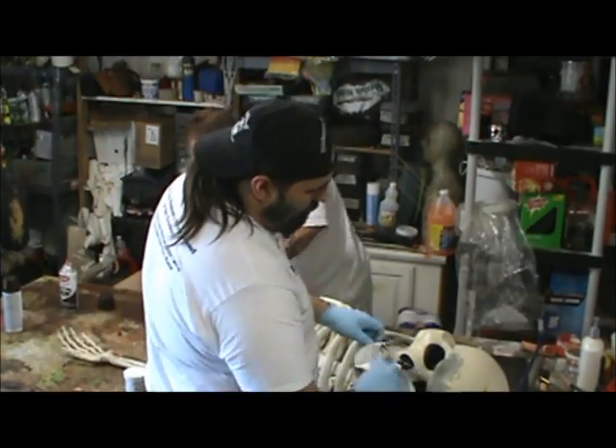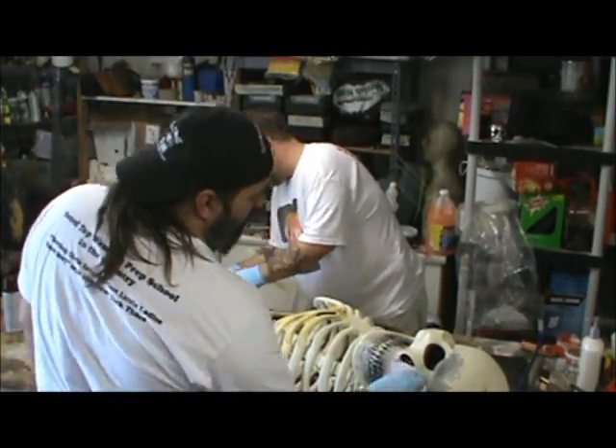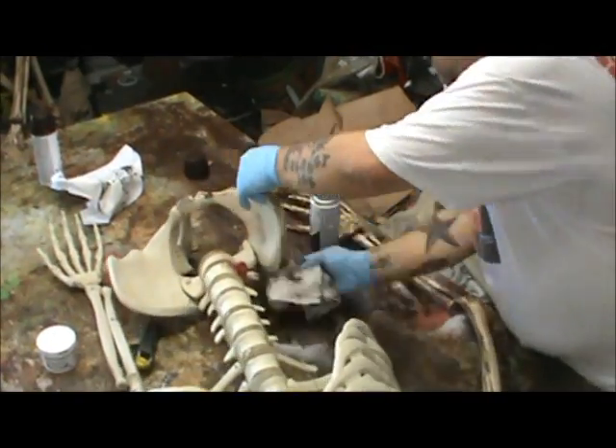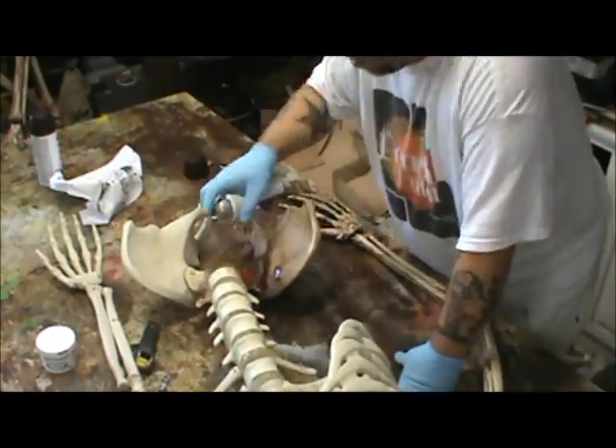I use epoxy sculpt a lot. Basically it's two parts you mix together, and in 20 minutes it gets pretty firm, but then in two or three hours it is hard plastic.